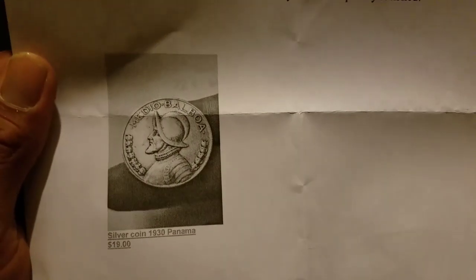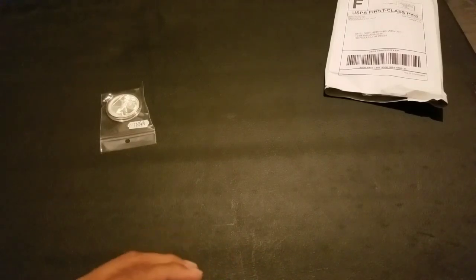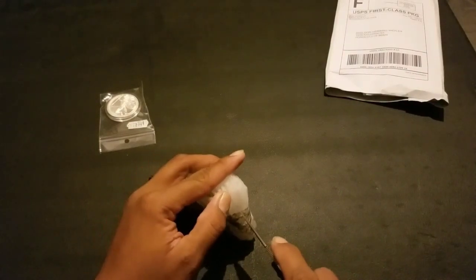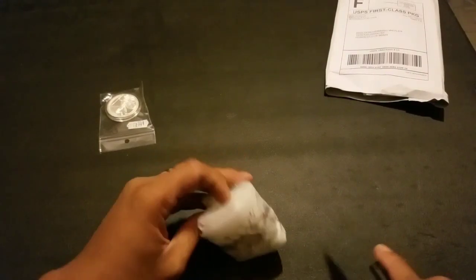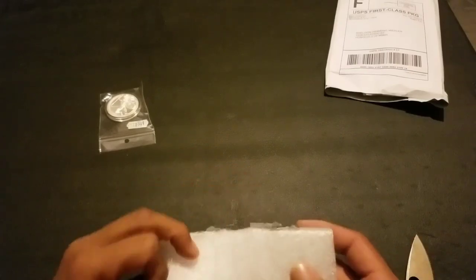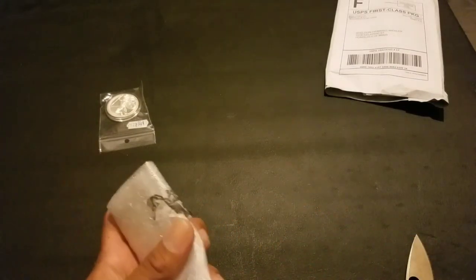Same note again — but look, boom! Silver Balboa. I like this tape.